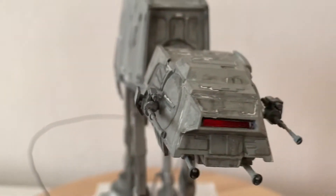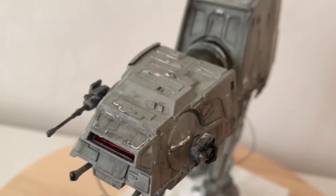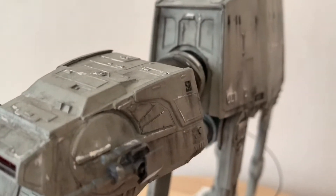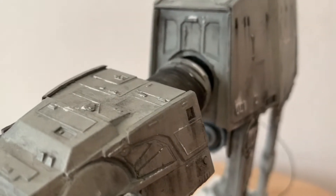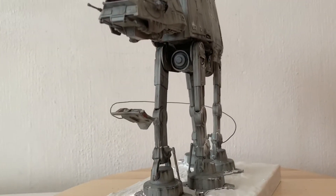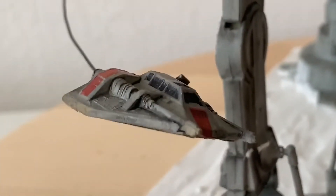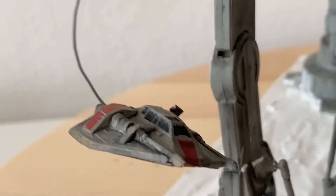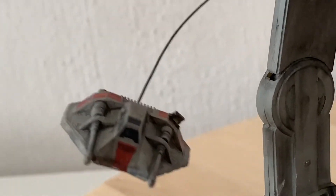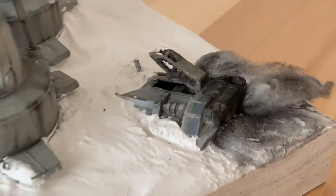One of the things that will give this away as an older model kit are the raised panel lines, but if you are a more advanced modeler, you can actually sand them off and re-scribe new lines — which I didn't do in my case because I'm just an amateur. Here's a closer look at the speeders. I've made one of them in flight with a tow cable attached to one of the walker's legs, and the other in a crashed position where it's about to be stepped on by the walker.